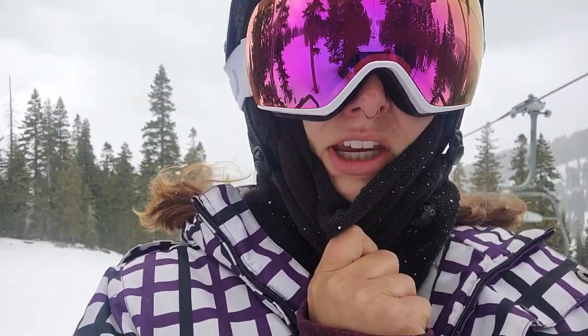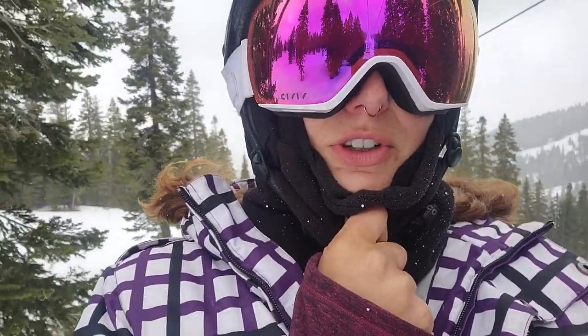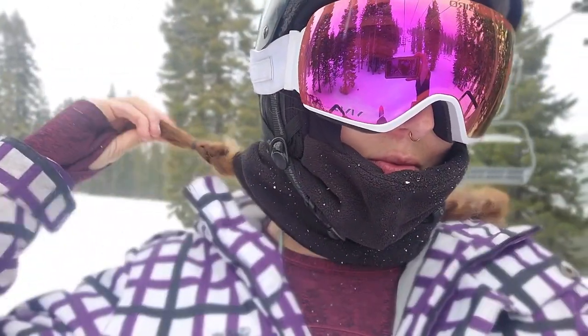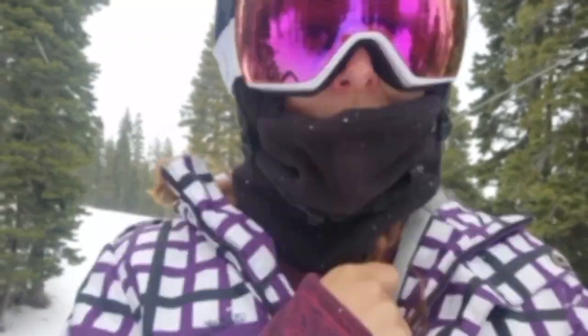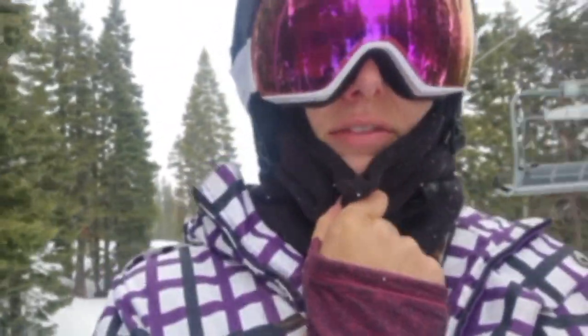What's up, world? It's really cold. It is beautiful today, but a little chilly and windy. Anyway, gonna do a few more runs.